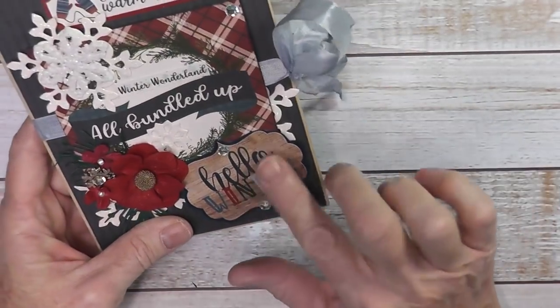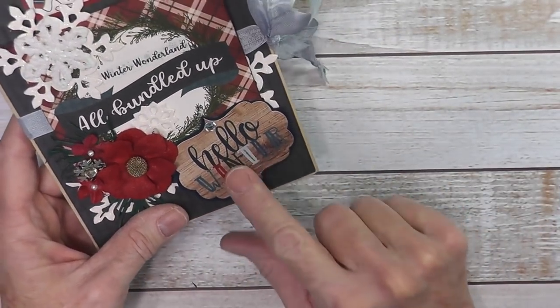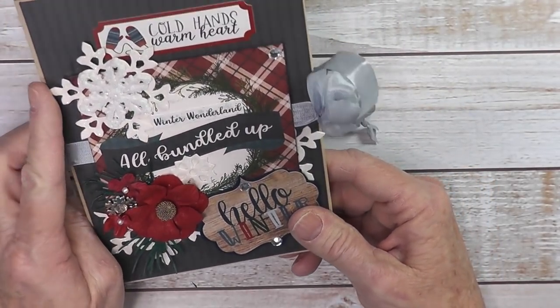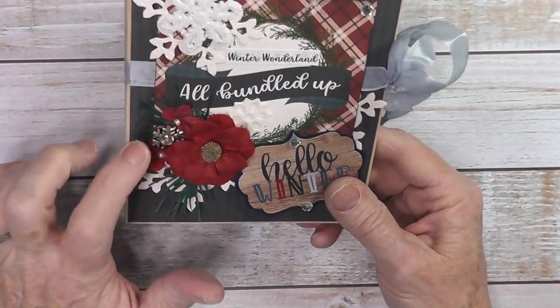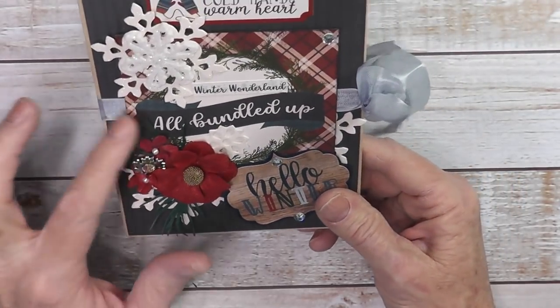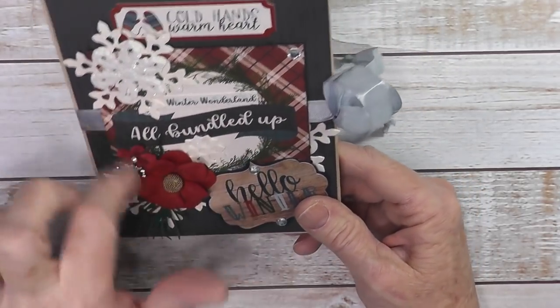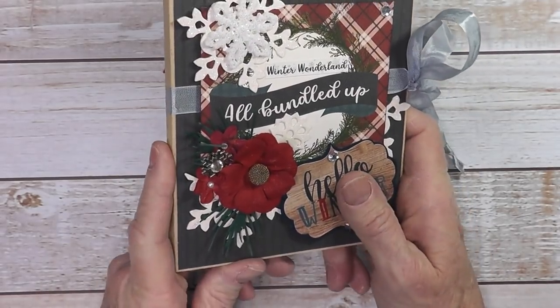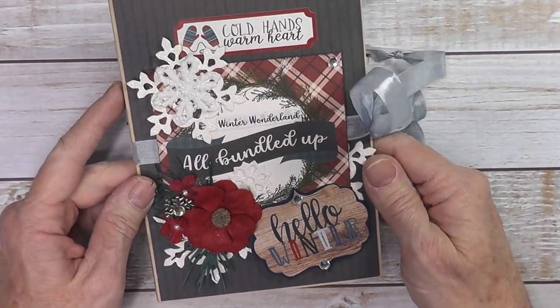Here on the front, I used some of the stickers. I matted this Hello Winter sticker and a cut-apart, added some snowflakes I had in my stash, some flowers, and a charm. I punched out some greenery here to go with the color theme. This is all made out of artisan cardstock that you can get from CountryCraftCreations.com.